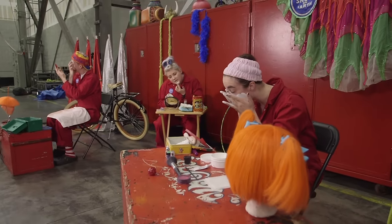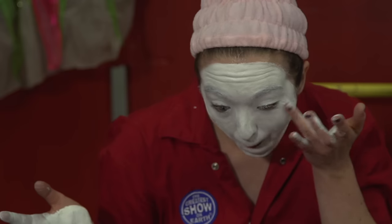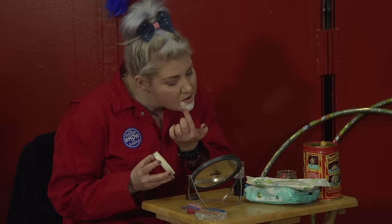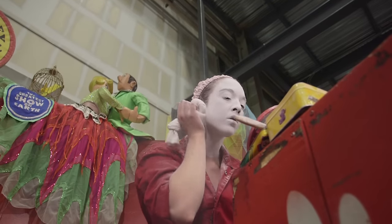The first step is to apply the white. You start with the lightest color and work your way down to the darkest color. Apply your white, and then once you've applied your white, you can take a sock filled with baby powder to set the makeup.